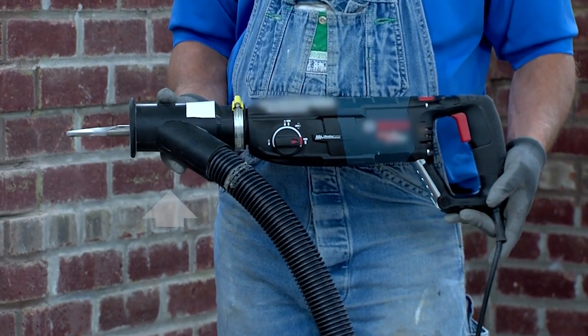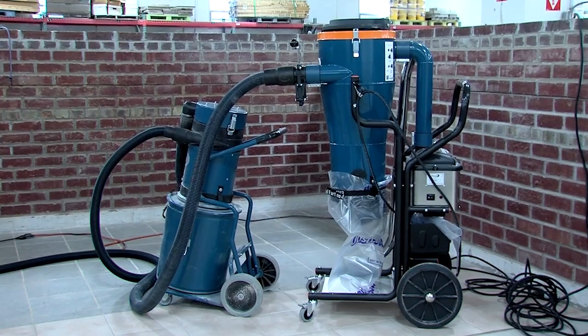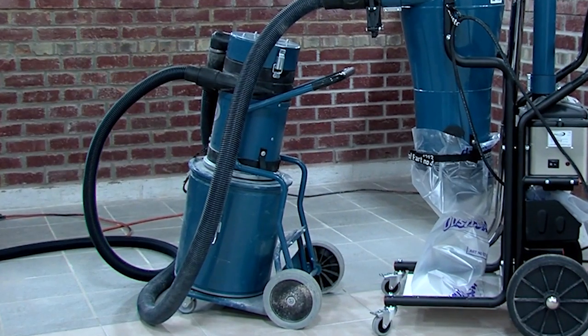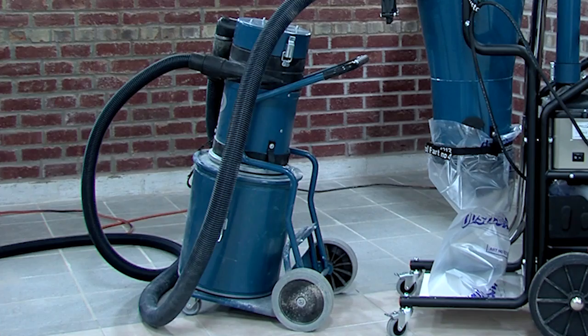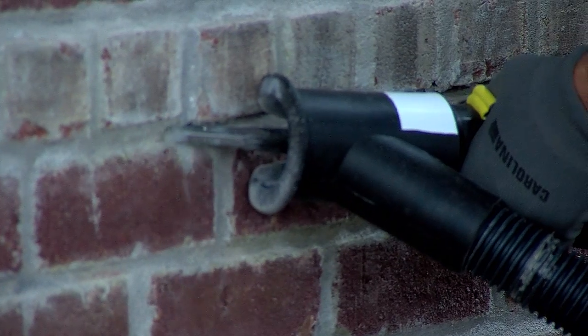You will also need to fit the rotary hammer with an exhaust hood to reduce airborne dust. Verify that the vacuum cleaner has a filter system appropriate for silica dust. Poor filtration can result in inadequate dust control and possible damage to the vacuum. If your vacuum doesn't have a filter cleaning mechanism, use a pre-separator to remove debris before it clogs the vacuum. Failure to use the dust exhaust hood when removing mortar increases your exposure to harmful silica dust.